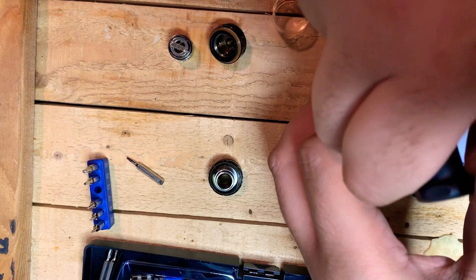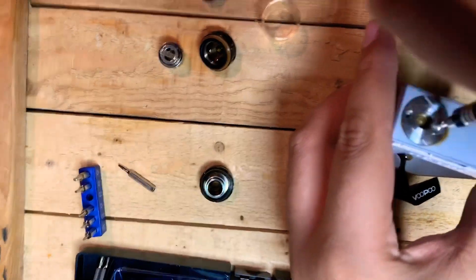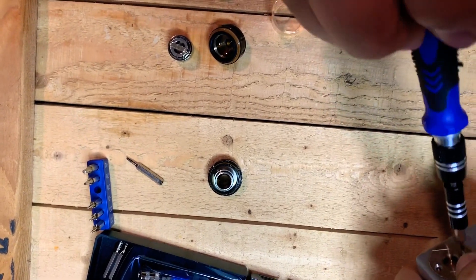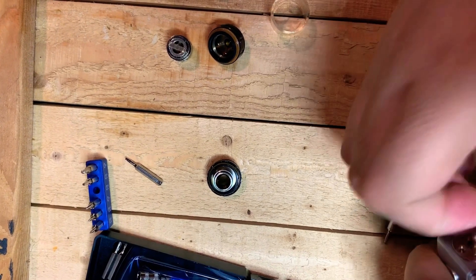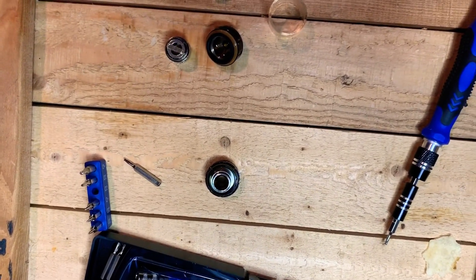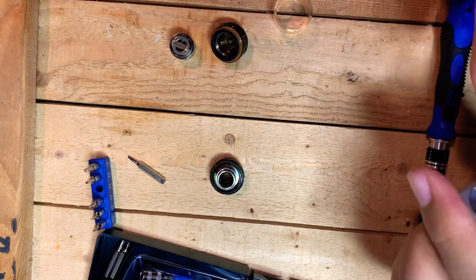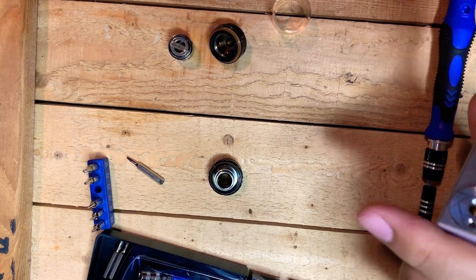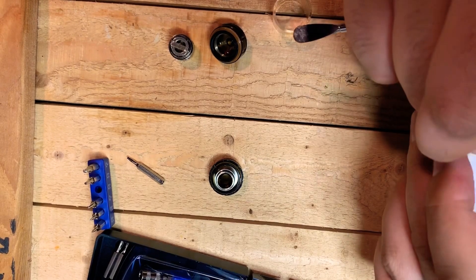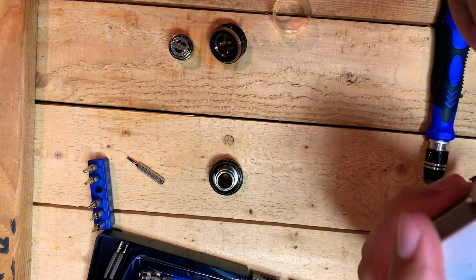That's going to allow you to pry the battery holder the rest of the way out. Then you're going to take something and pry out the place where the atomizer sits, loosen that up. Be careful not to break the wires that are underneath, otherwise you will break the mod. You can solder them back on if you do break it, but I wouldn't recommend that.